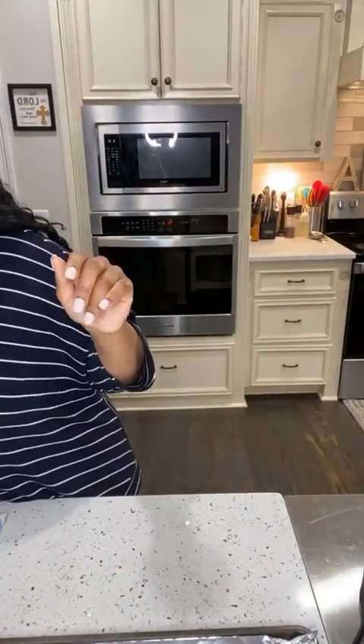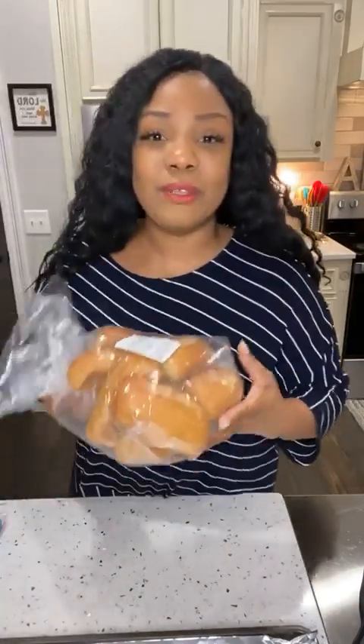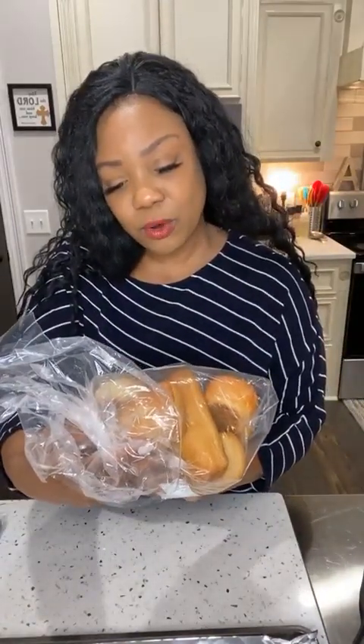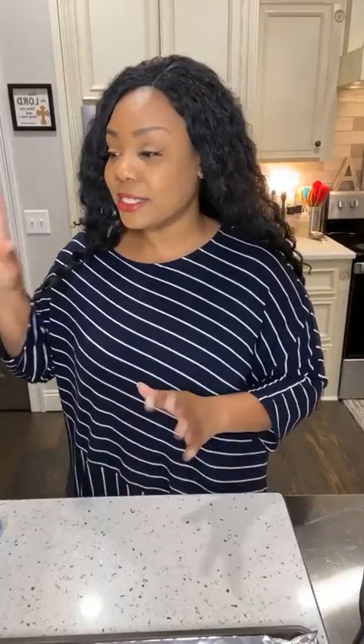I also have shredded lettuce as a topping and some sliced tomatoes. Make sure you come prepared and have all your ingredients ready. I have my bread - normally I don't use mini loaves, but these are mini French steak rolls because I'm cooking for the kids. For regular-size po'boys I get regular-size hoagie rolls. I have all my seasonings and sauces too.